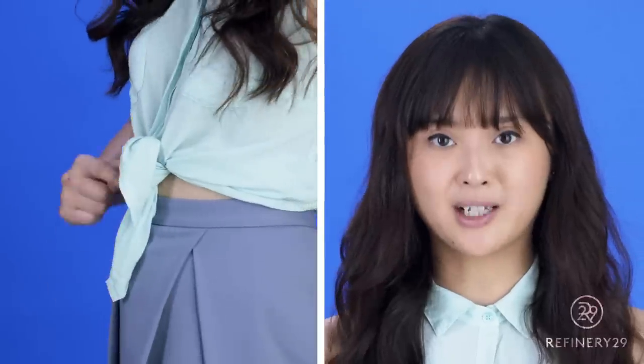People have been tying up their button-up shirts since basically forever, but this is especially relevant today because the crop type trend is everywhere. But sometimes when you do it, you end up with this sort of strange front tail situation that's not so cute, but I'm going to show you how to do it to avoid that situation altogether.